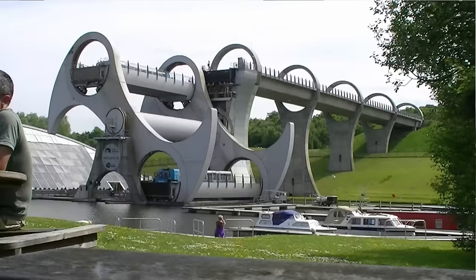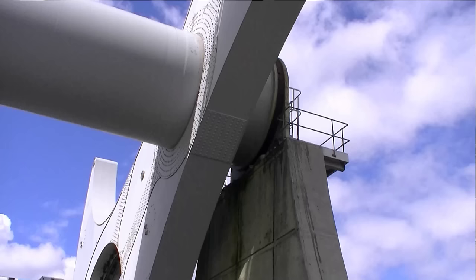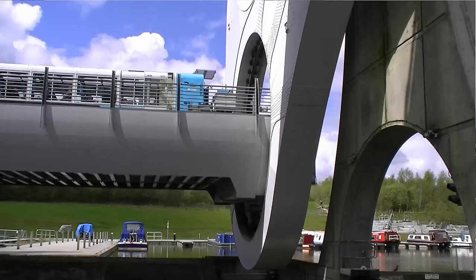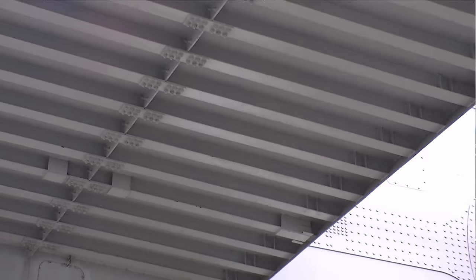The wheel has an overall diameter of 35 metres — 115 feet — and consists of two opposing arms which extend 15 metres beyond its centre, taking the shape of a Celtic-inspired double-headed axe. Two sets of these axe-shaped arms are attached about 35 metres — 115 feet — apart to a 3.5 metre, 11-foot diameter axle.